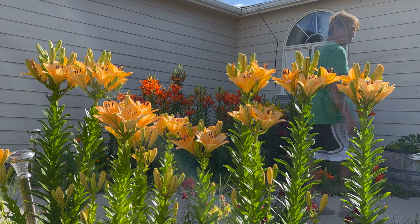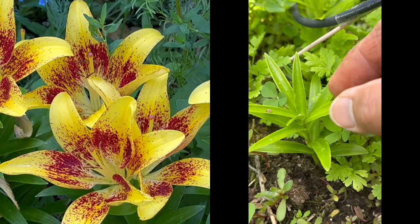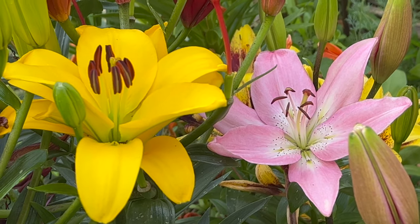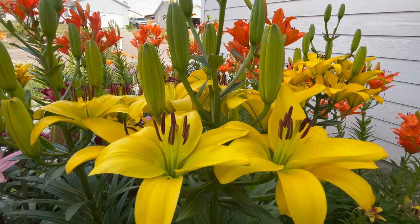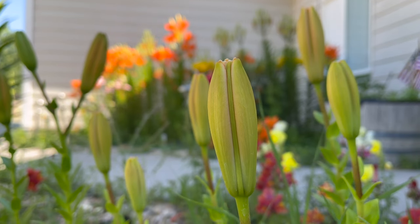You're going to see that there are tiny bulblets attached to your mother bulb. You need to separate them. And if I am not mistaken, they call this propagating.